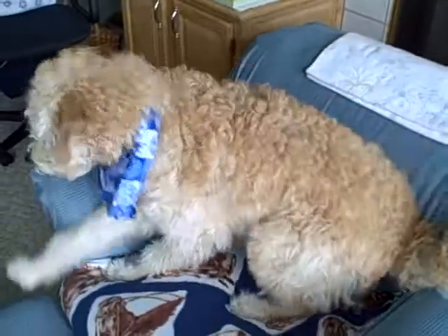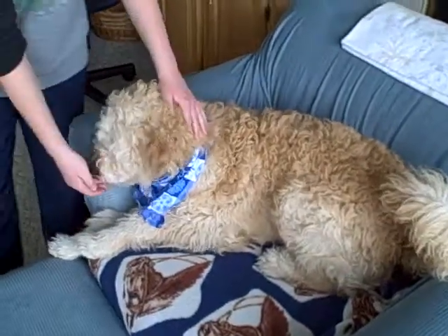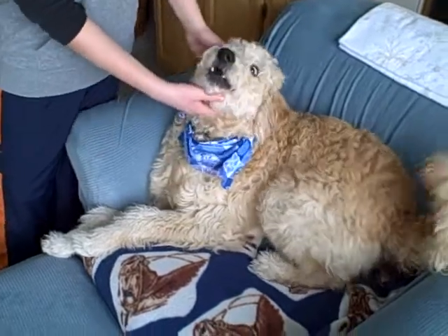Lay down. Lay down. Good boy. So now he's in his little chair.